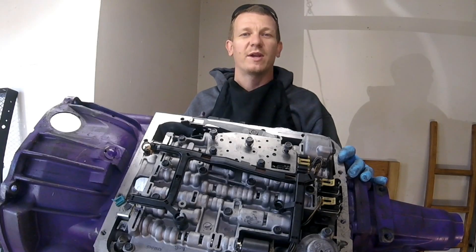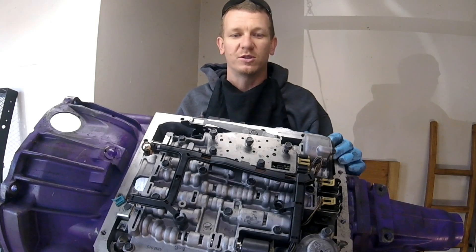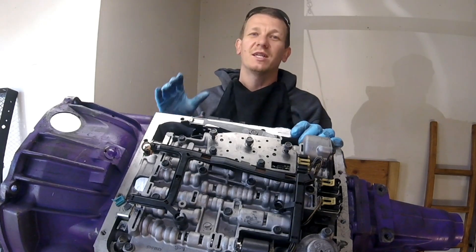Thanks for checking out Scotty's Hobbies. Today we are looking at this 4L60E transmission. We're going to go over a few codes today. I'm going to make a couple videos of a few codes that I get commonly asked about.